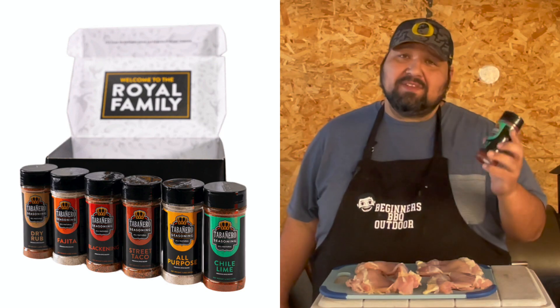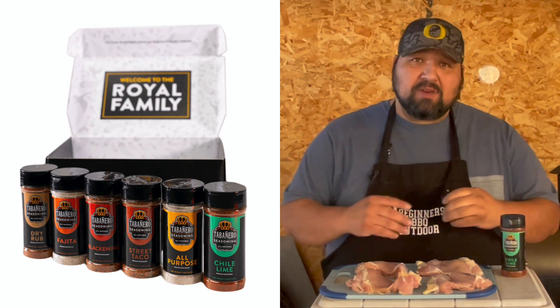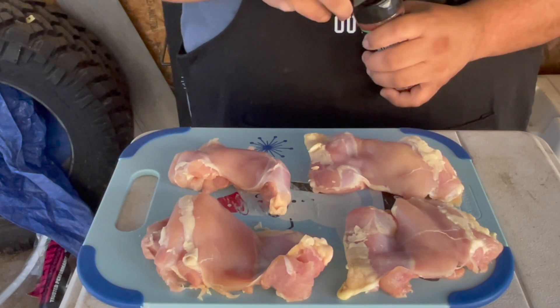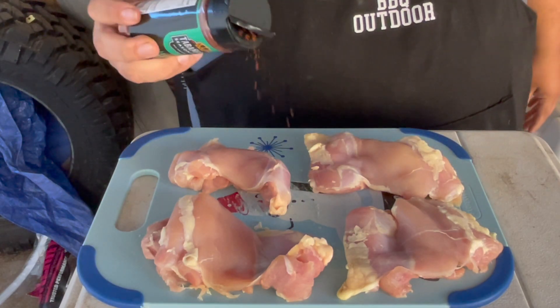Welcome back guys. Here you have it — Tabanero seasoning, gluten-free, non-GMO. We have the chili lime. They sent me a nice care package; I'll show you guys a review video of that a little bit later on. But for now, this stood out right off the bat because I was doing chicken — chili lime chicken. Let's get it going.